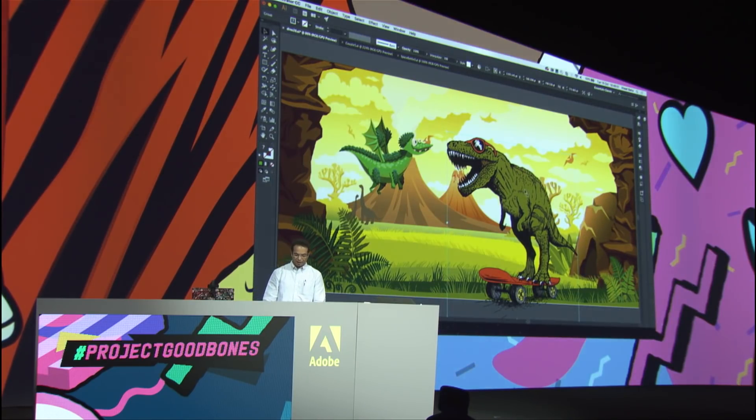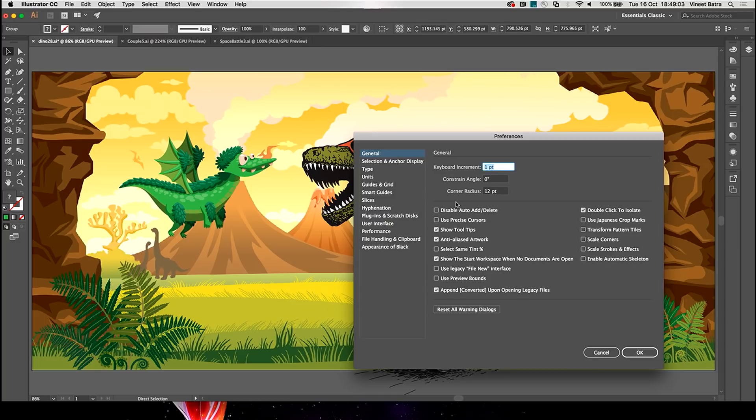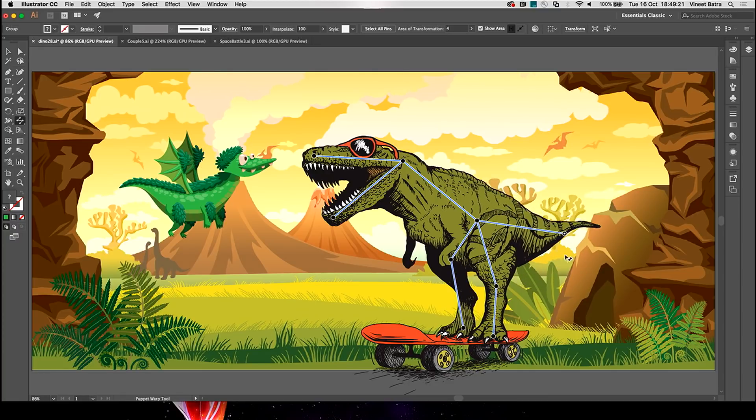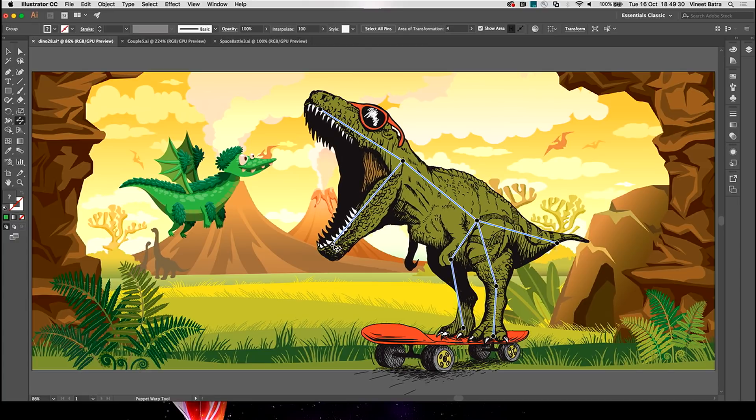This T-Rex here is waiting for him. Maybe the big fellow is excited to see his new friend and wants to say hello. Do I need to create a skeleton for him as well? Not really. Good Bones can take care of this — all we need to do is turn on this default. When I click on an object, it analyzes the shape of my graphic and automatically creates a skeleton. That means we can start playing right away. Our big fellow wags his tail to show his excitement and opens his mouth just to say hello. He is really expressive.